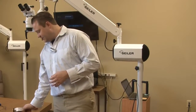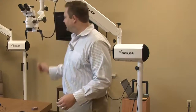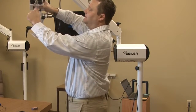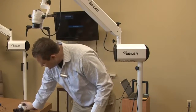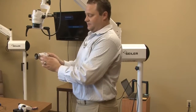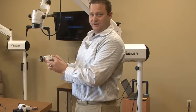So of course you're going to need the beam splitter. The beam splitter is going to go in between the optical pod and the binocular head. So you remove the head. We're going to put the beam splitter on. We have two different ports: a 50-50 and a 20-80.